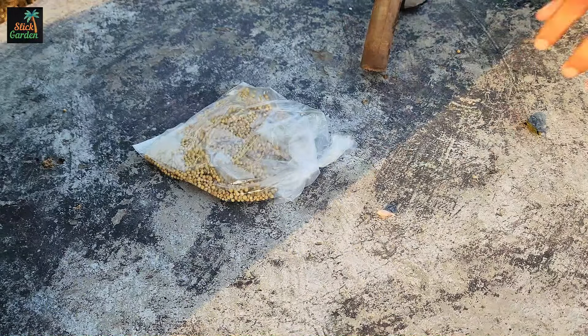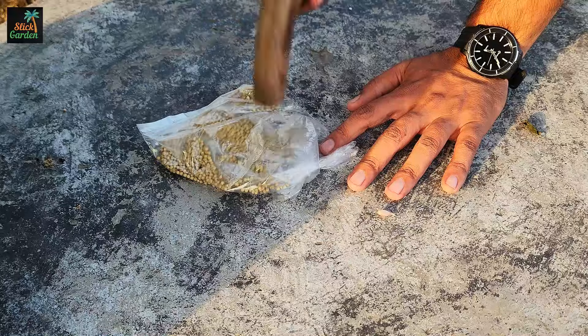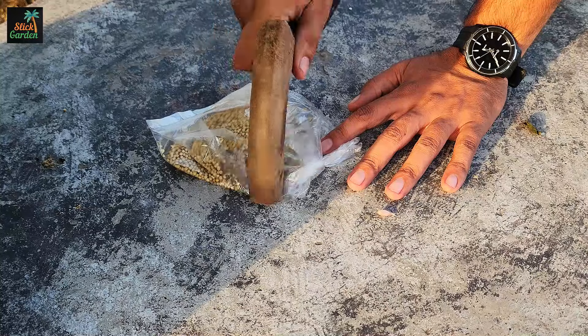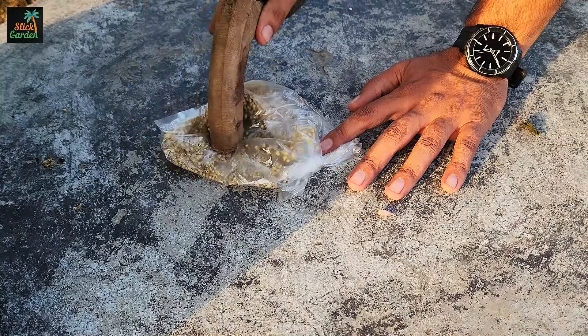First, split the seeds up before you plant them. In reality, each cilantro seed is a pod with two seeds inside of it. It's easier for the seeds to grow when you gently split them. Splitting the seeds makes them soak up water faster, which makes them grow faster.